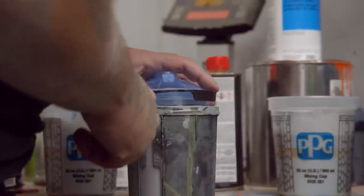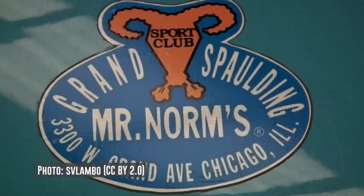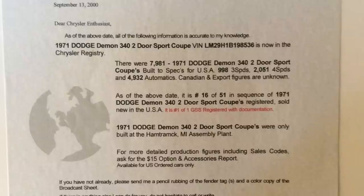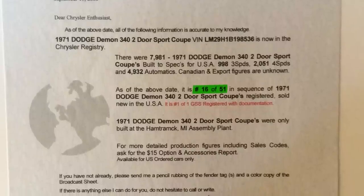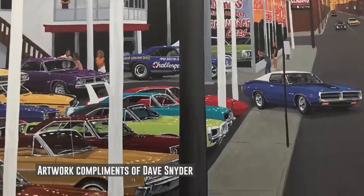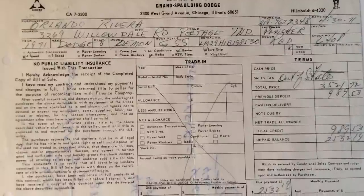This car was registered in the official Mr. Norm's registry in 2000. Back then there were only 51 of them known, and this car was number 16. The manufacturer built the car, then it went to Mr. Norm's — he bought the car, resold it, and made modifications to it.